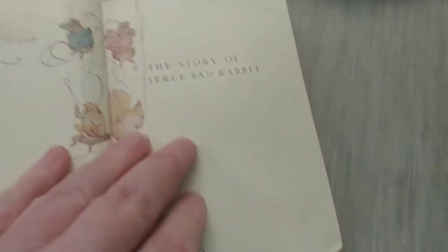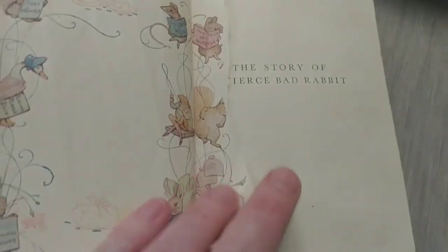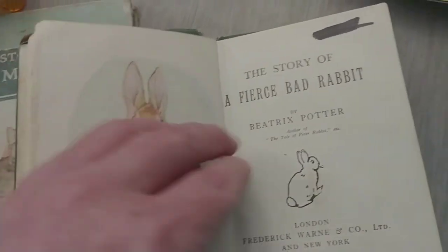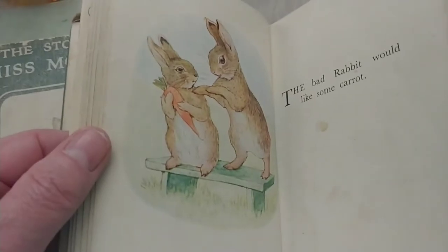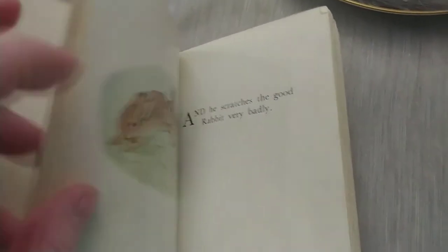'The Fierce Bad Rabbit' is missing its first introductory page, but other than that it's intact. I need to read this one — I don't remember reading it as a child. Oh, it looks like the bad rabbit is stealing from another rabbit — not cool! The art is just perfect, and it's perfect for junk journaling if you're into ephemera.